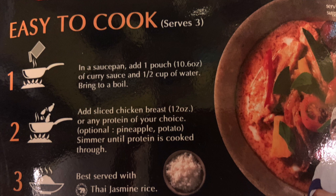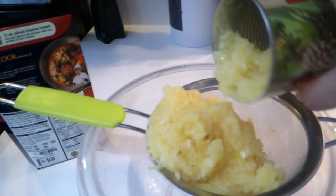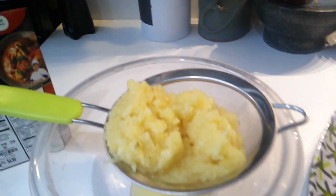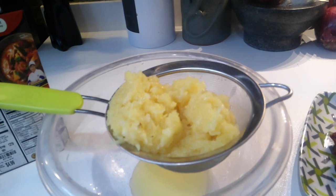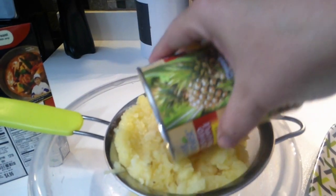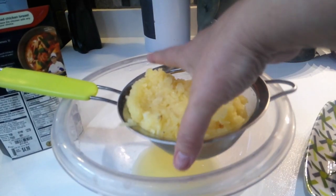I've got a can of pineapple — let's put some pineapple in it. I'll strain it out, put the pineapple juice into the simmer sauce, and then add some of that pineapple back in too. No point letting the extra pineapple go to waste.